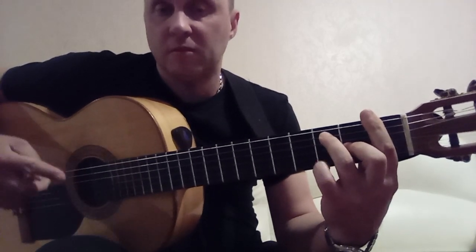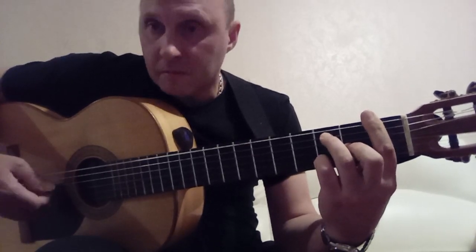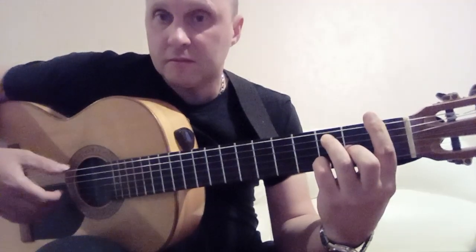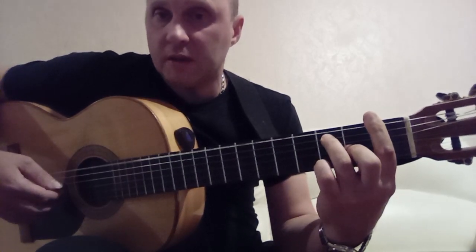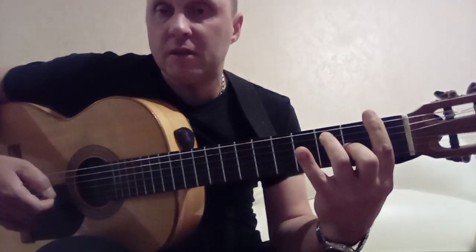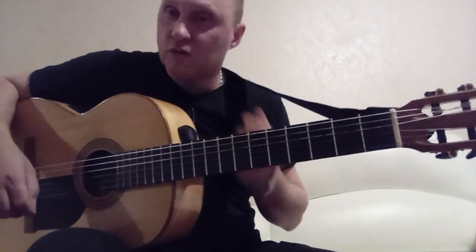Then with the pinky, without removing the other fingers from the chord, press the 1st string on the 3rd fret. Play: 3rd, 2nd, 1st. Then: 6th, 3rd, then 3rd, 2nd, 1st on the 3rd fret. Release the pinky from the 1st string, and play 1st string on the 1st fret. Let's do this phrase once more.